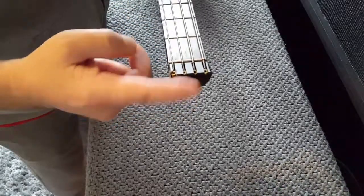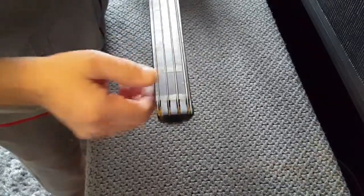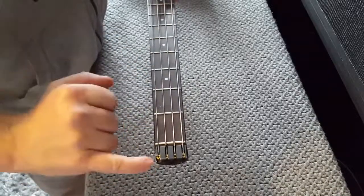I'm not going to be using this string holder. I'm going to be using one that allows me to use normal strings that aren't double ball ends.